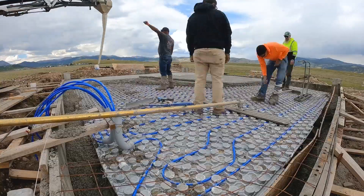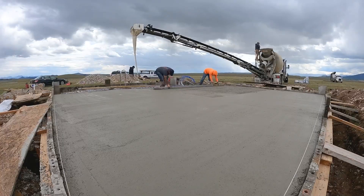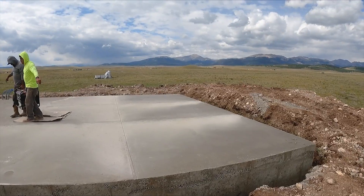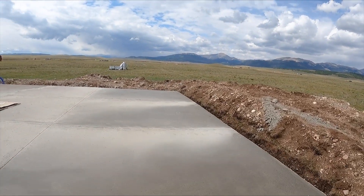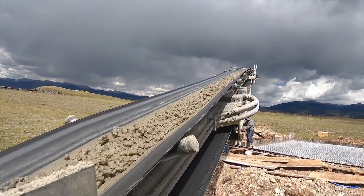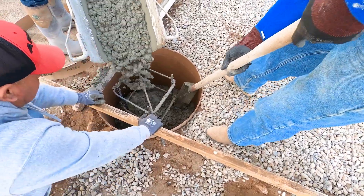Here you can see us building another detached garage, but this one had a radiant floor heating system. This was a very cool project — putting that floor in there and getting the lego system put in the bottom so that the radiant floor heat tubes would click in and be right in the perfect spots.